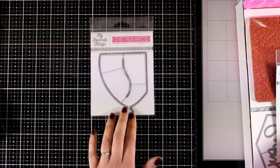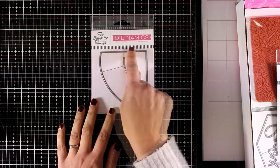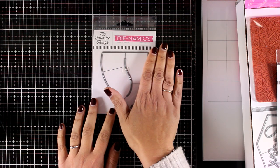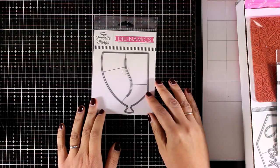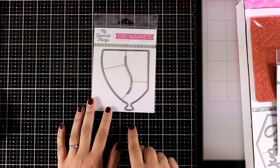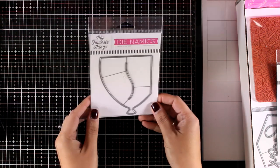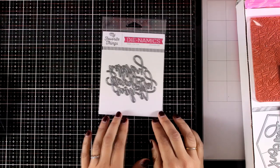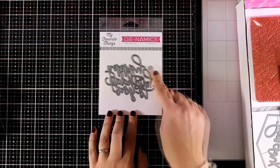This is called Perfect Fit Balloon and as you can see it has a square at the top so you can fit it on the top right corner of your card. You can color it in with your favorite mediums or use simple colored cardstock, use the string, and you are ready to go. You have a super quick and simple card that would look great in any color.